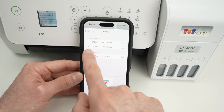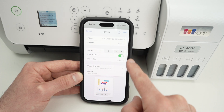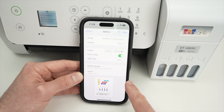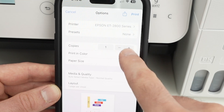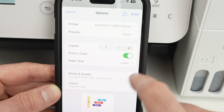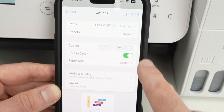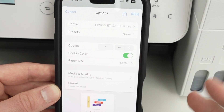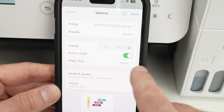Select your printer — you'll see a blue checkmark. Go back, and now it's time to modify a few settings. Presets you can leave to none. For copies, select the number you want. Choose print in color or black and white — that's up to you. For paper size, if you're printing on regular paper available in North America, select letter size.